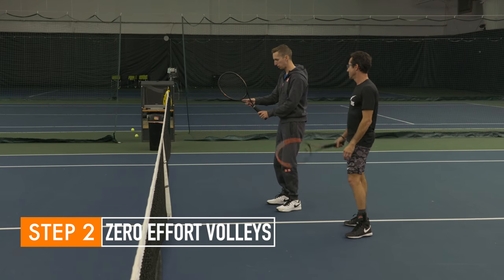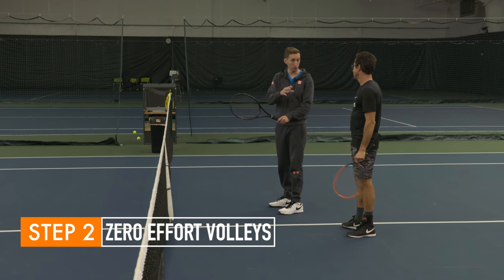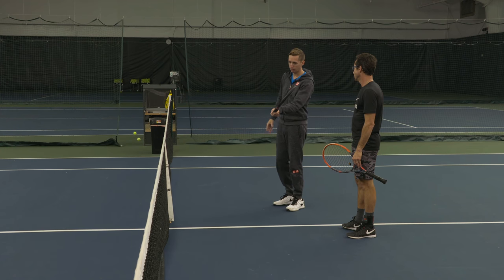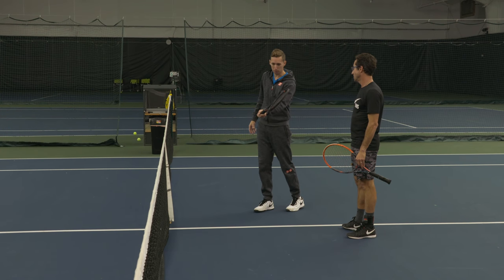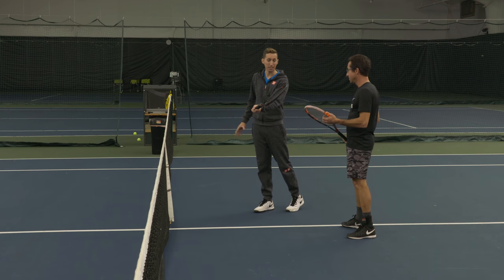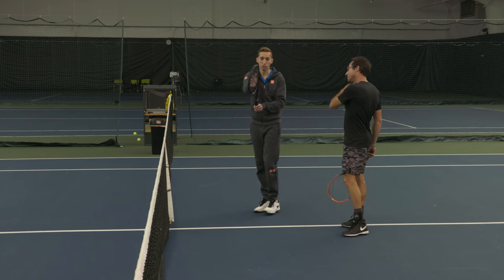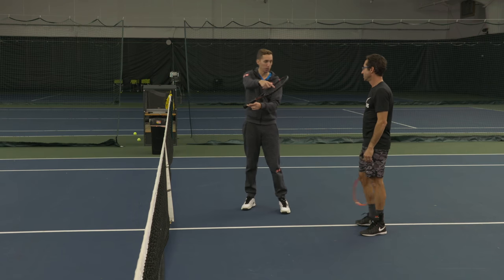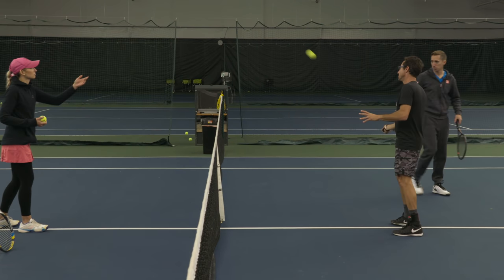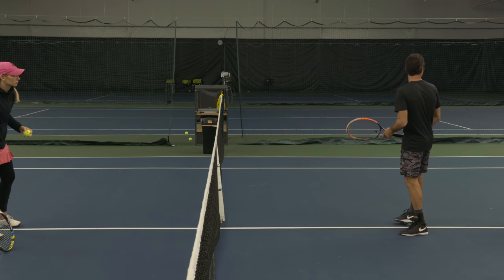You're going to start off in a ready position. She's just going to toss to your forehand side to start. You're going to turn to your forehand side and your objective is to just let the ball bounce off. Take the momentum on the ball, open the strings. If the ball hits the middle of the racket and the strings are open, the ball is going to go back over. As she tosses, your job is to do less and less and less.